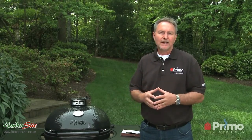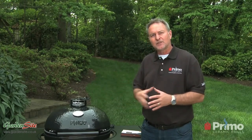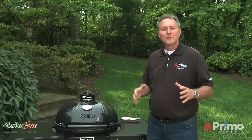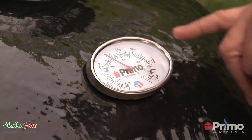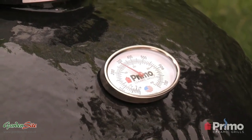You can use Quick Lights or a number of different natural ways to light it. So what we're going to do right now is let it get up just close to our target temperature, start closing it down. We've had the grill closed for about five to seven minutes, the top vent fully open. As you can see, we're up to and climbing to about 280 degrees. We're going to try and get to about 325 degrees.